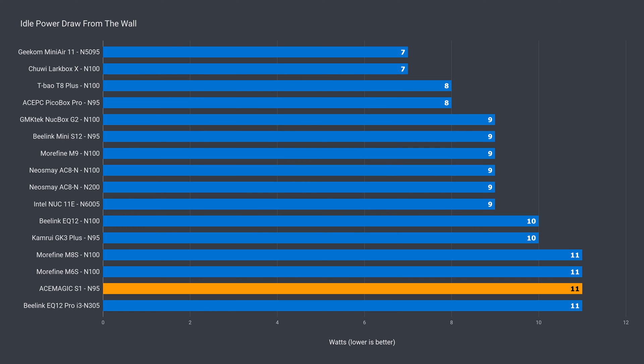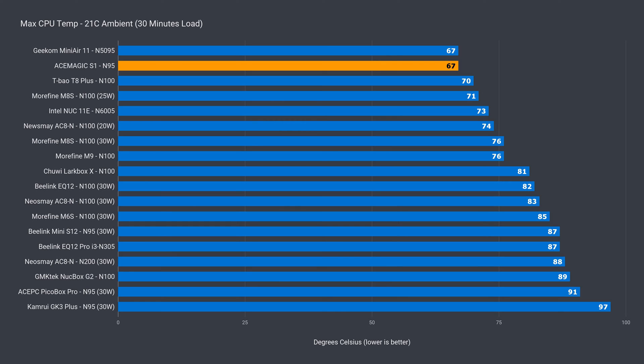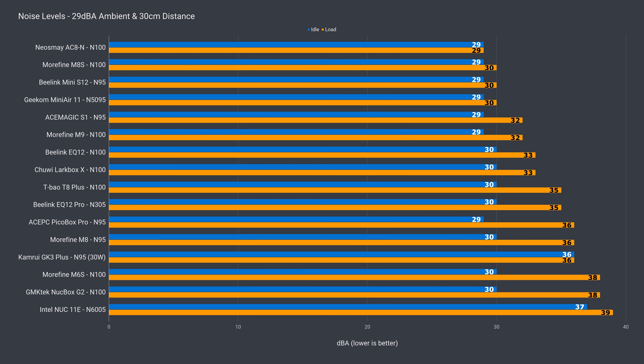Idle power draw is on the higher end, but when you take into account it's also powering the RGB strip and LCD screen, it's still pretty good. Max power draw is again a little higher than other N95s, but the S1 also performs better overall. The cooling in this mini PC is top notch — it has the lowest max CPU temp of any Intel Alder Lake mini PC I've tested so far, matching the Geekom Mini Air 11. This low temp also comes with low fan noise.